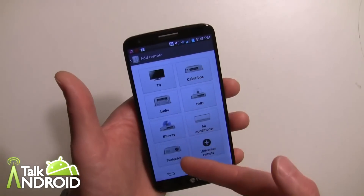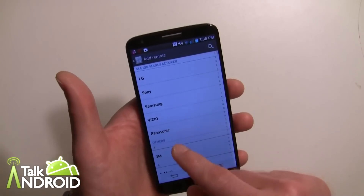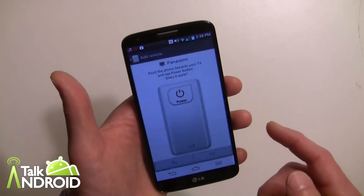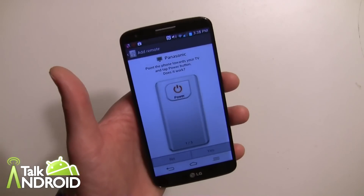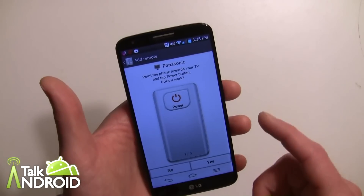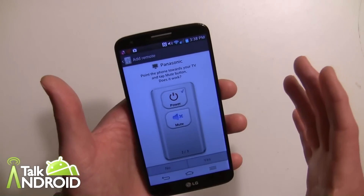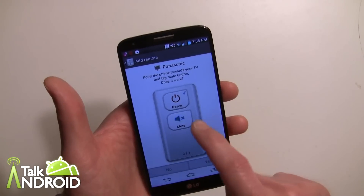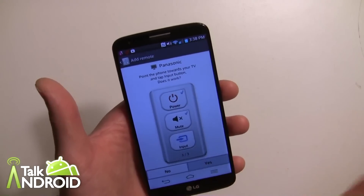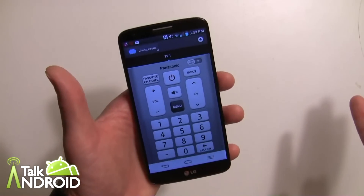You can even add a universal remote. Let's just say you want to add a TV — you can go in and add it from various manufacturers. We'll just say Panasonic. They're not going to ask you for a model number; you're just going to hit the power button and say if it works or not. We'll go ahead and hit yes that it worked. The mute — same thing, touch it and make sure it works. Then input — make sure that works. If all three work, you're good to go and the remote is set up for TV.